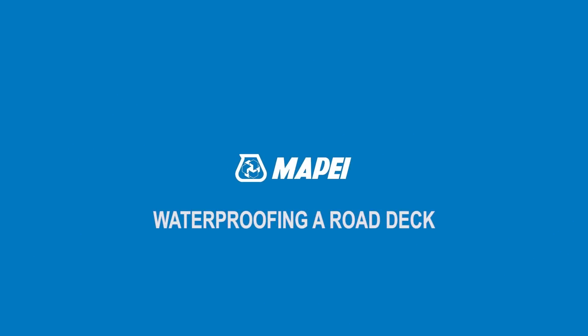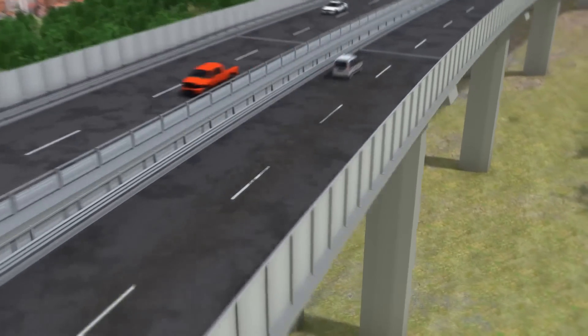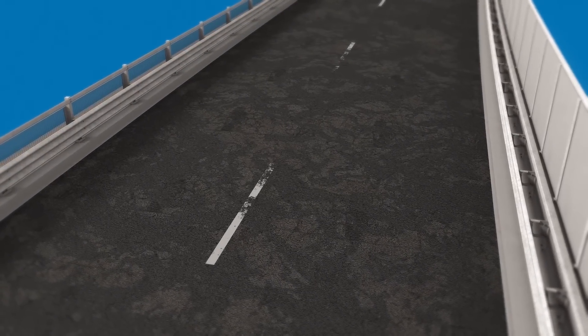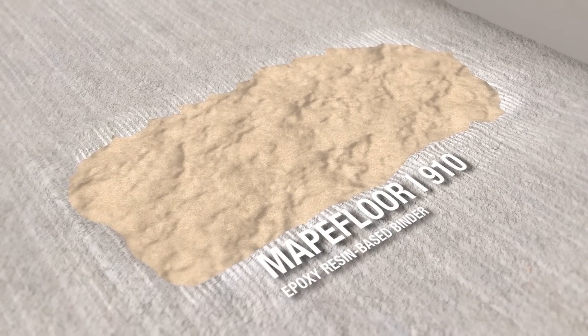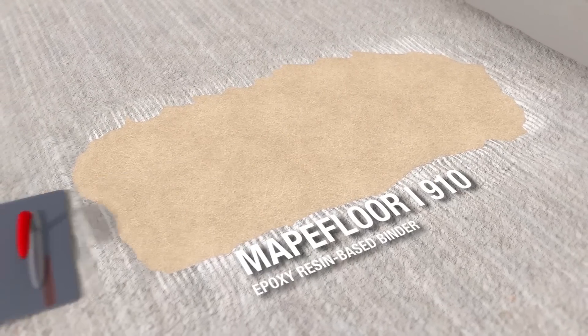Waterproofing a Road Deck. The area to be treated is prepared by removing the existing layers down to the load-bearing structure. The substrate is then prepared by shot blasting. Uneven areas in the substrate are leveled off by applying MAPI-Floor I-910 fillerized with Quartz 1.9, spread with a spreader.